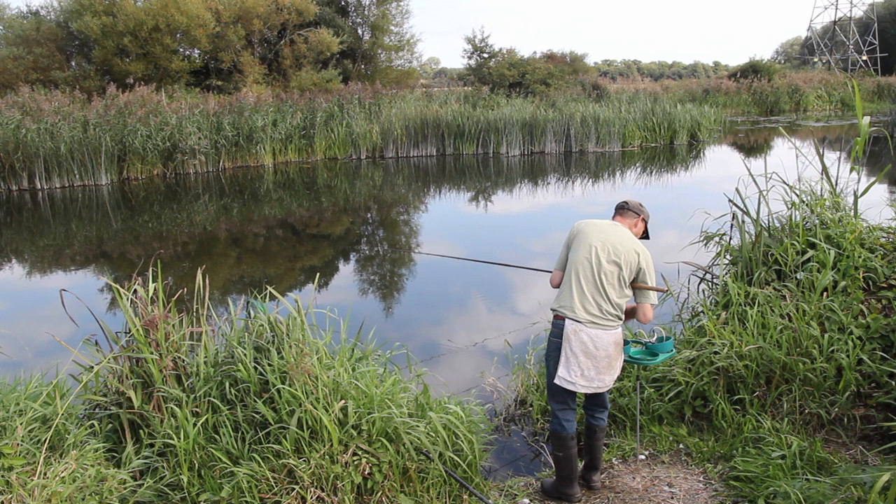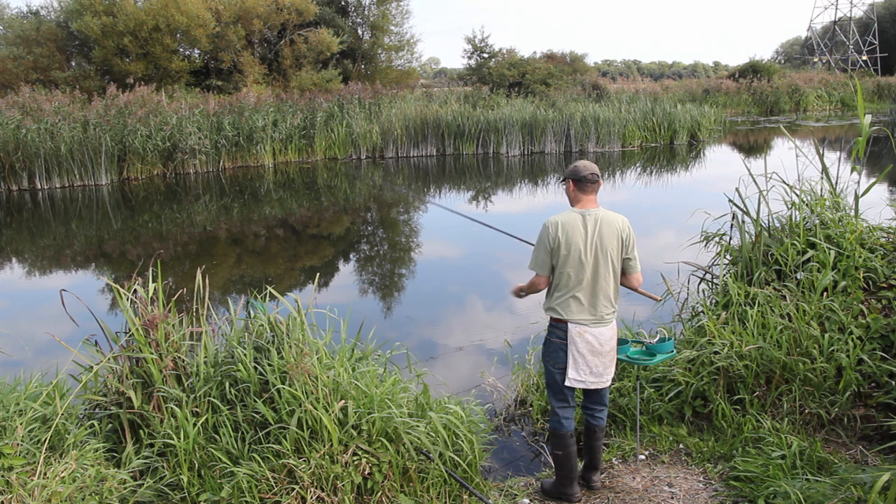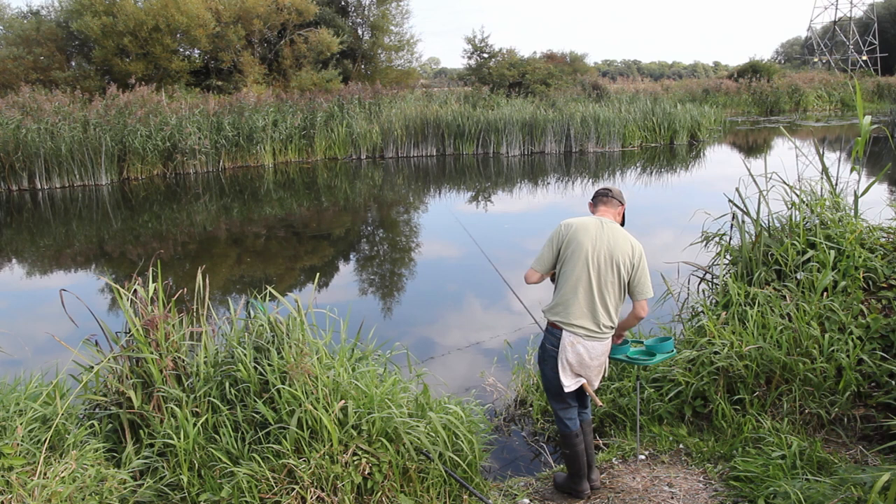The rod by today's standards feels a bit clunky — it's a little bit heavy at six and a half ounces — but you can fish with it all day. The action is good; it's a very good playing rod, not as good as the latest ones if you start fishing somewhere with lots of carp, but for roach and dace it's truly excellent.